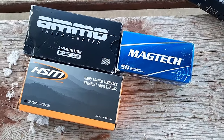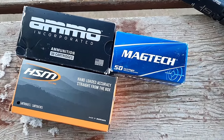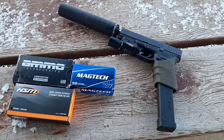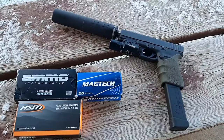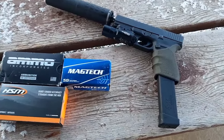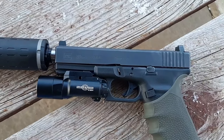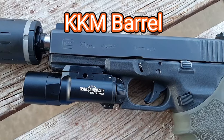The other two I haven't chronographed yet, but they're probably going to be around 1100 or 1200 feet per second. First I'm going to shoot these suppressed and then unsuppressed and compare the sound difference. I don't have a way of measuring decibels but we'll just listen and compare. I've got my SilencerCo Hybrid 46, my Glock 20 Gen 4 with the SureFire X300.